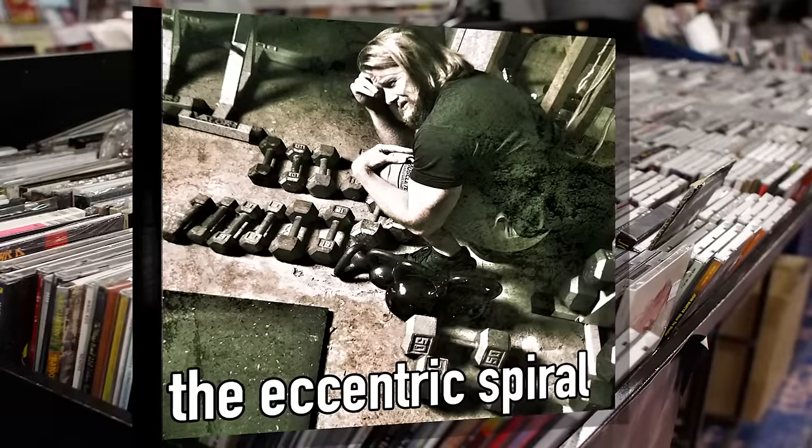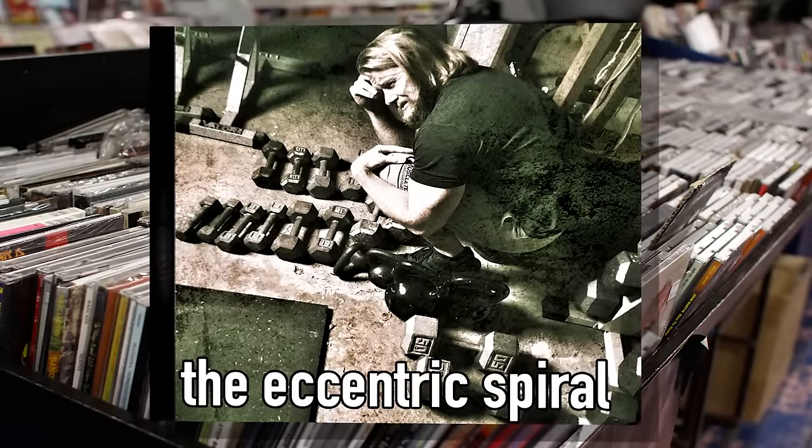Extra credit if you're listening to Nine Inch Nails' 'Downward Spiral' while performing the exercise. I love you, Trent.